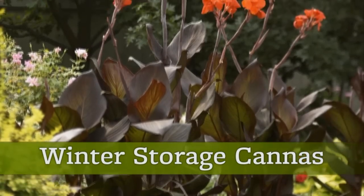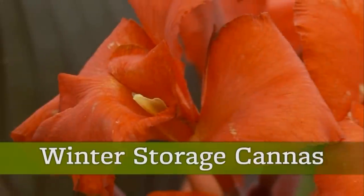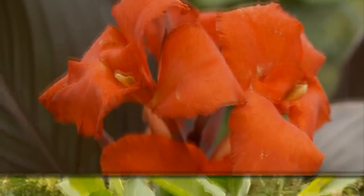In cold winter climates, cannas and other tender bulbs will perish if left in the ground. You can save the cost of buying new bulbs next spring by digging up and storing the bulbs. Here's how.